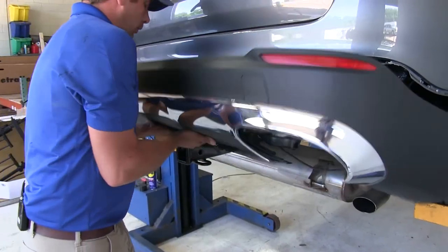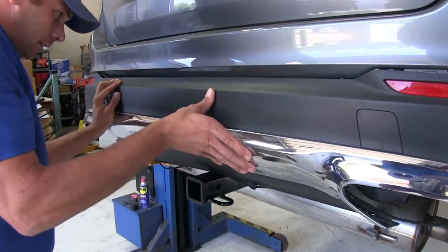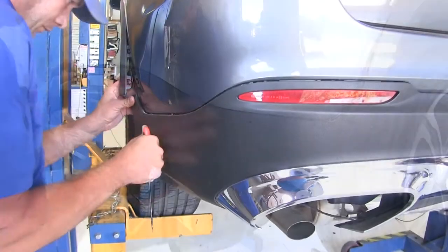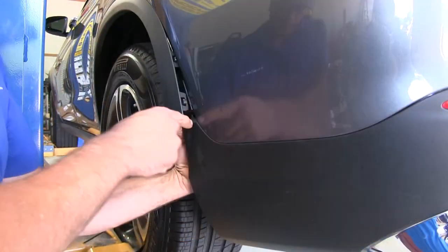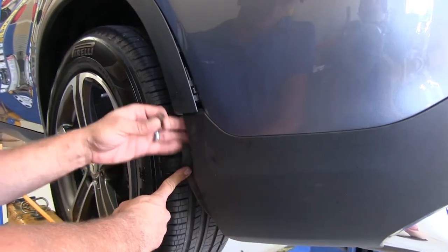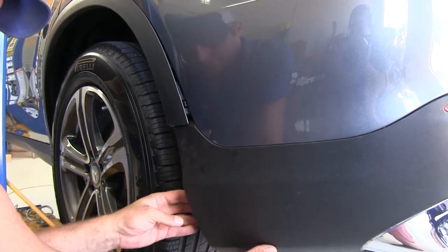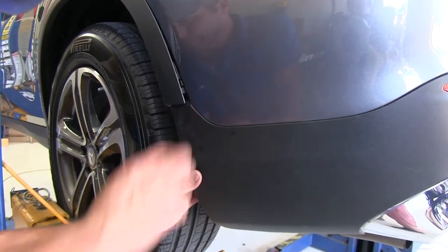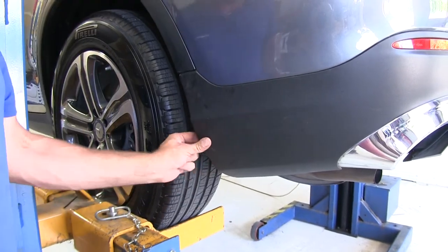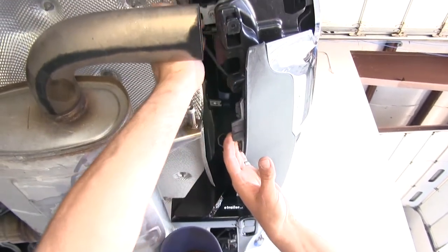Guide the fascia up over the hitch tube, realign the clips, and work all the way around the edge getting everything lined up and clicked back into position. Replace the push pin fastener at each edge by reaching in between the inner fender liner, and tuck that fender liner back in. Replace the push pin in the hole on the lower edge on both sides as well. Then go through and get the wire loom put back in its clips all the way across the rear of the fascia.